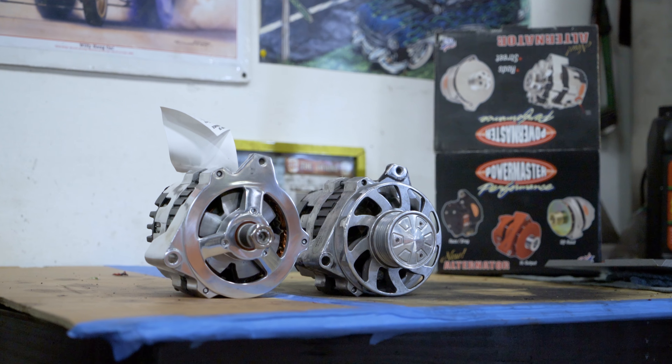Got the alternator off the '55 Chevy, came over here and matched it up with the new PowerMaster one. Direct fit — just got to transfer the pulley and the fan to the new one.